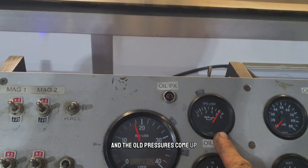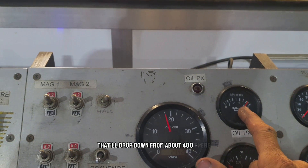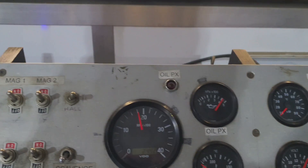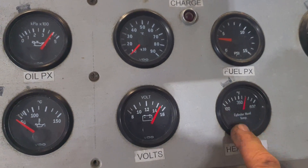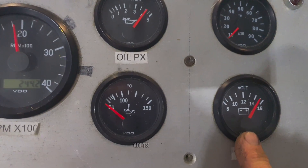The oil pressure has come up. Once the oil gets up to temperature, that'll drop down from about 400 kPa down to about 300 kPa, which is very normal. Fuel pressure is good. Looks like we've got a problem with a CHT sensor — we'll just ignore that for now. Volts are good.